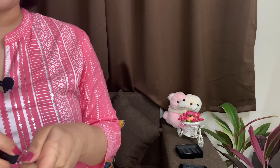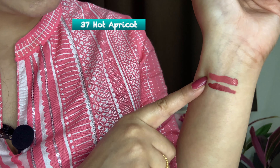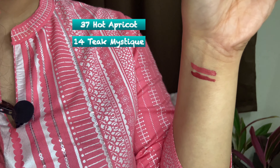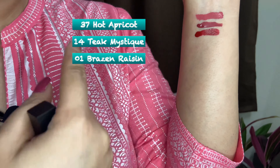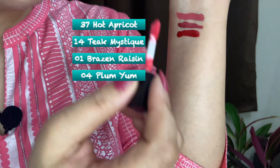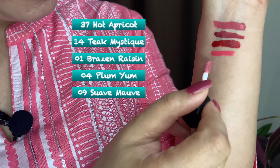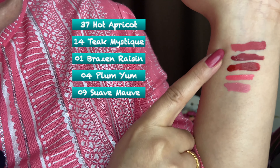I will show you the shades one by one. The first shade is Miss Teak, which is more towards a brown shade. Then there is 01 Brazen Raisin, which is more towards a maroon and red shade. Next is 04 Plum Yum, which is in a pink shade. And the last is 09 Suave, which is in a peach shade. These are the minis that I got free, and the Hot Apricot is the shade I purchased separately.